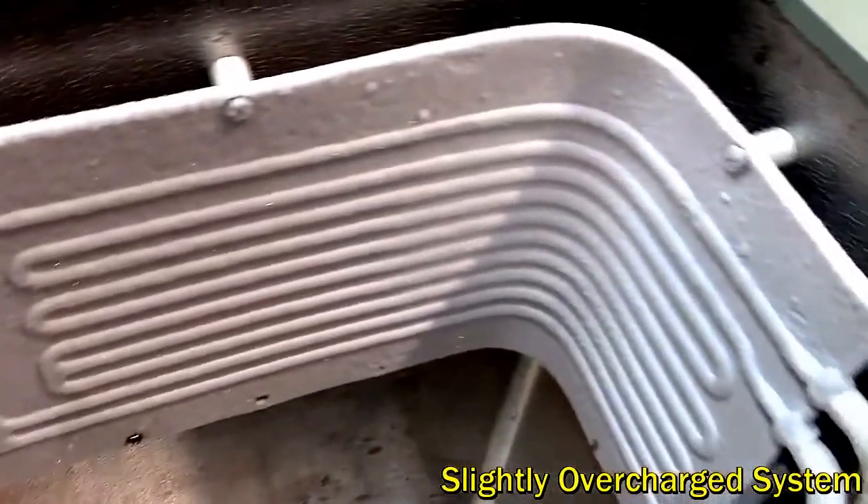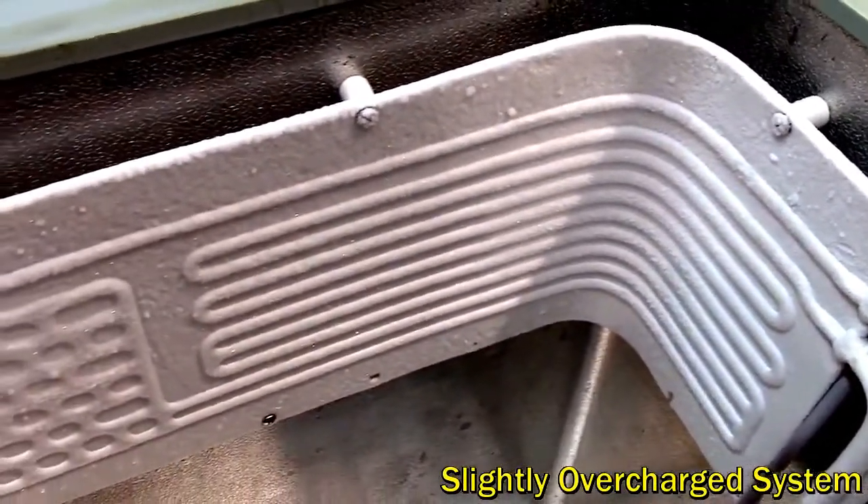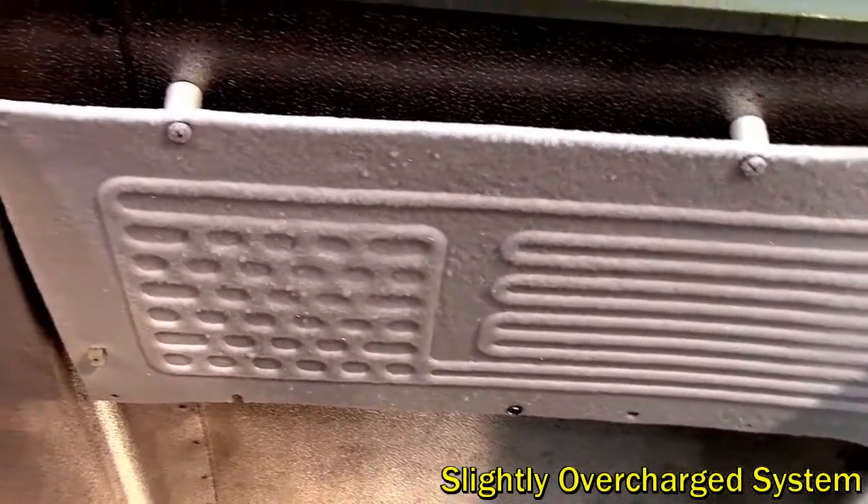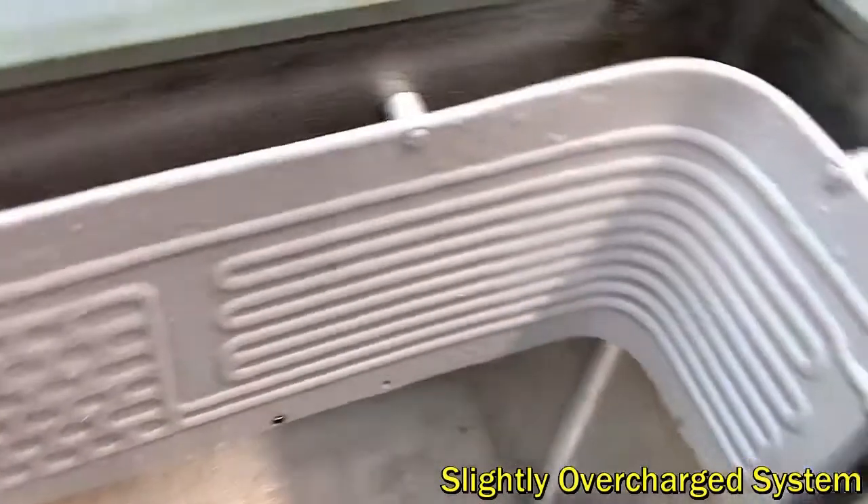The other thing to note is the sound of the evaporator — you probably can't hear this, but in a properly charged system it's like a tinny gurgling sound, very distinctive, whereas this one is more like a running stream, just liquid running through.